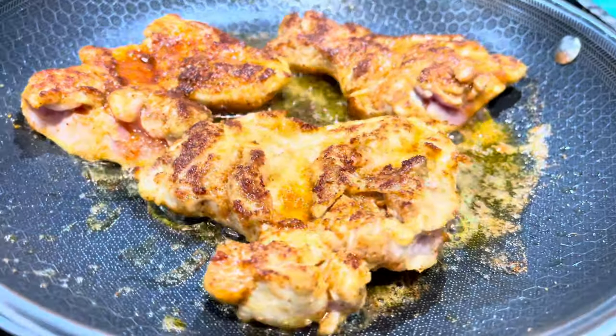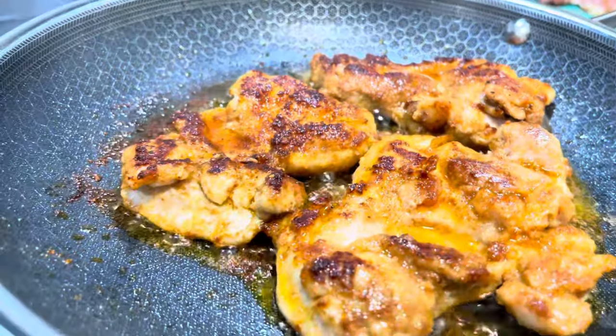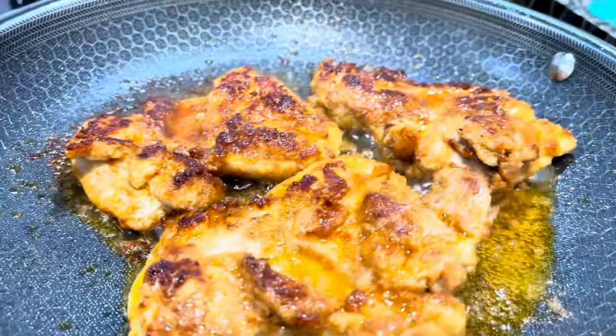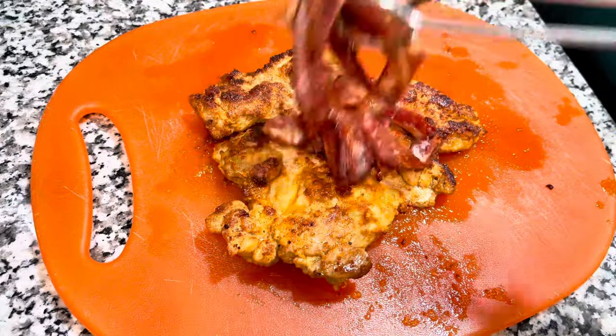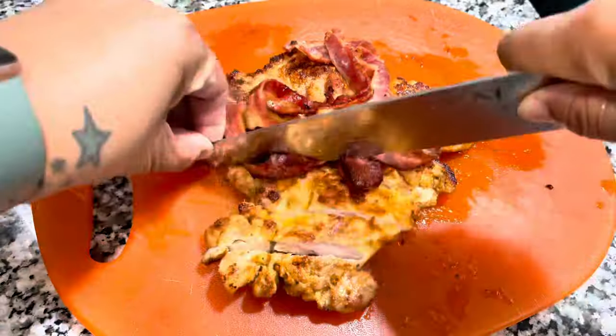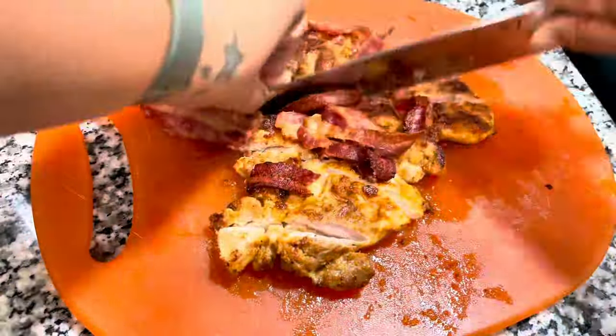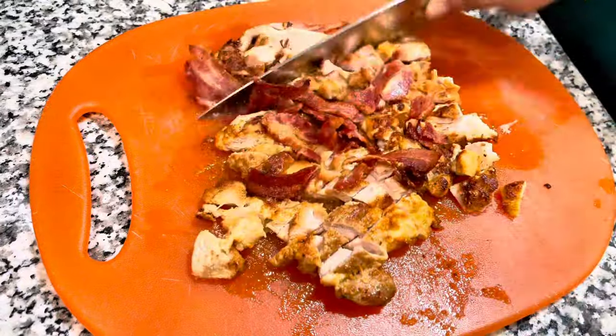I cooked the chicken in avocado oil and bacon grease in my favorite HexClad pan, cooking it on each side for five minutes. I used the same pan to cook the bacon — I'm not going to show you how to make bacon — but I did it on purpose so my chicken would have a chance to rest. You're going to see how moist and juicy this chicken is.